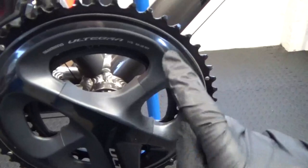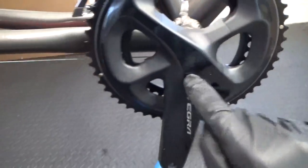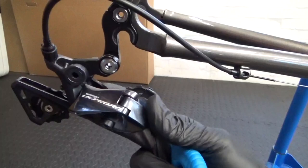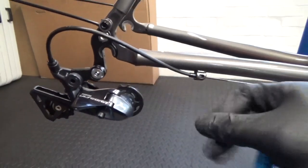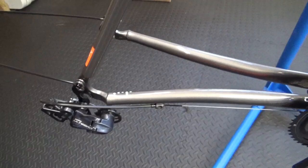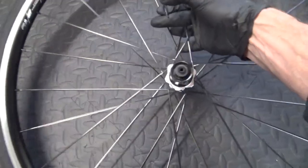As you can see here we've got a 52-36 on the front with an R8000 GS rear derailleur - that's the long cage version on the back. I'll go ahead and get the 40 cassette put on the road wheel and we'll take it from there.